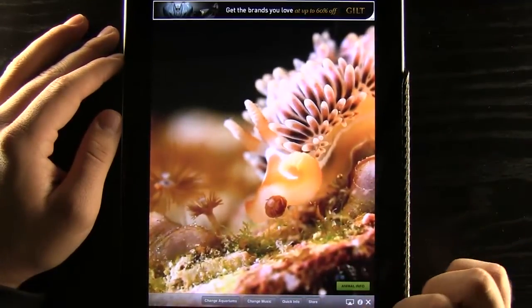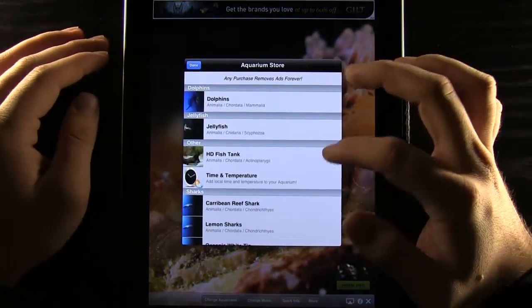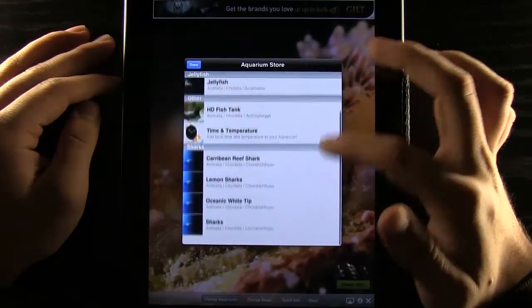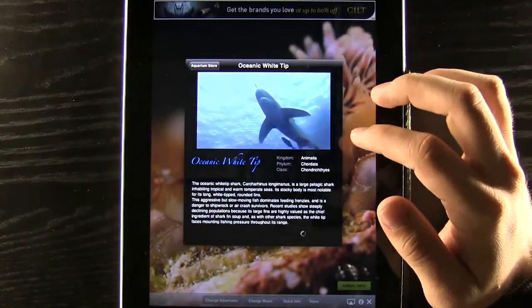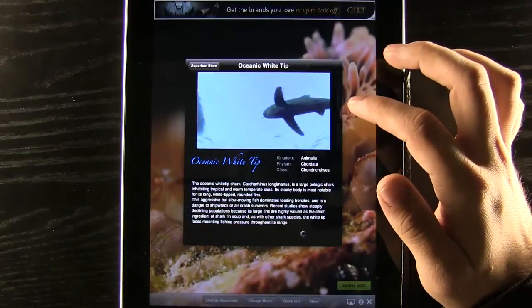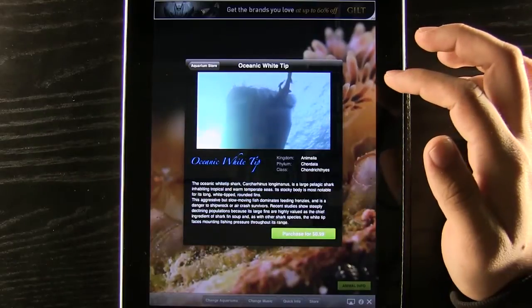There are all kinds of other aquariums we can buy. We go into our store and you can see at the top it says any purchase removes ads forever. We can select one and it will load up with the price, and it will give us a little preview of the aquarium and what the footage is going to look like.